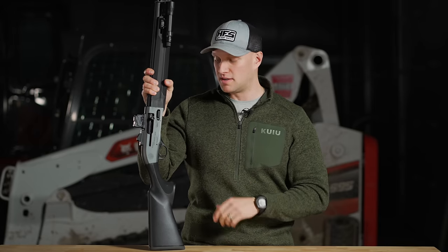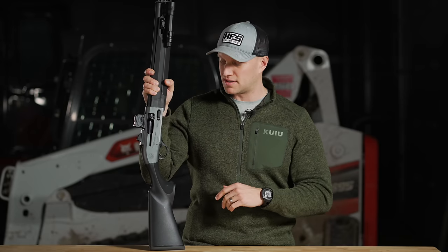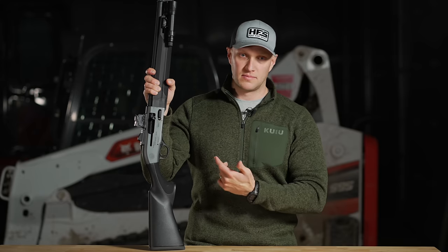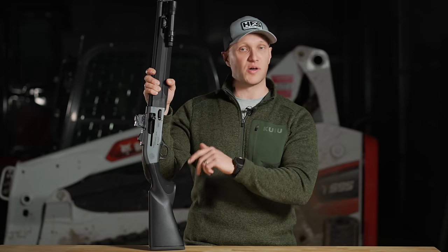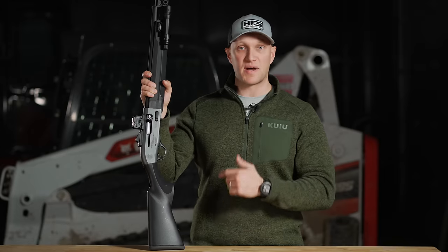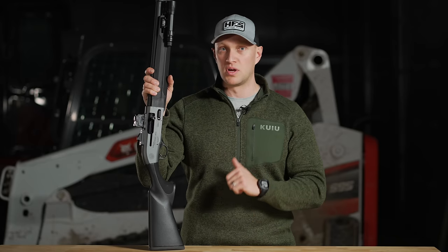I find it hard to push somebody to buy a 1301 over this shotgun. As nice as the 1301 is, this system on here is so proven from Beretta that you can trust your life to it. I don't advocate for trusting your life to a gun you haven't shot — you should definitely go out and shoot your guns a bunch first. But you can definitely trust what Beretta is putting out. Let's get out on the range, shoot the crap out of this thing, and you guys will get to see how the A300 Ultima Patrol runs.